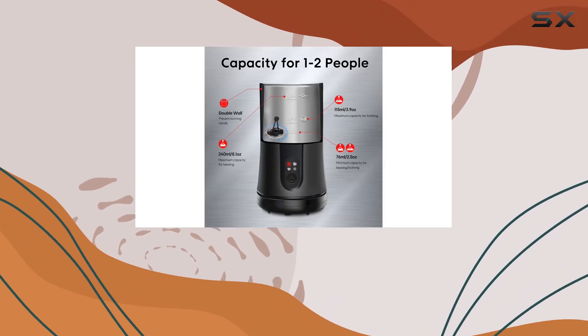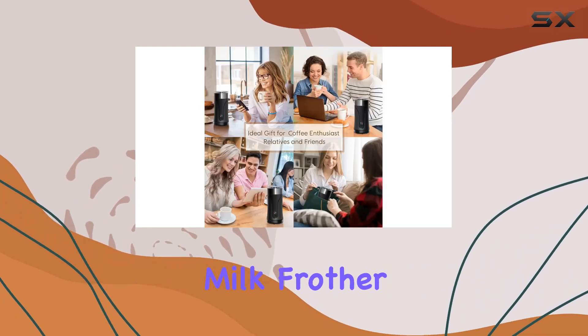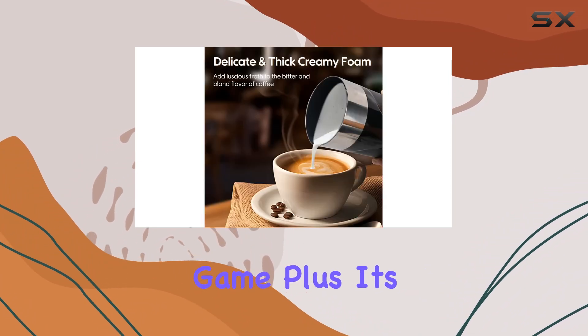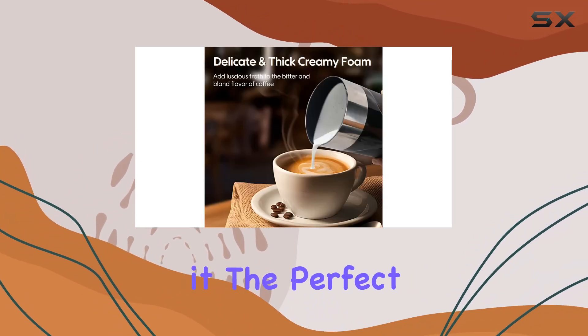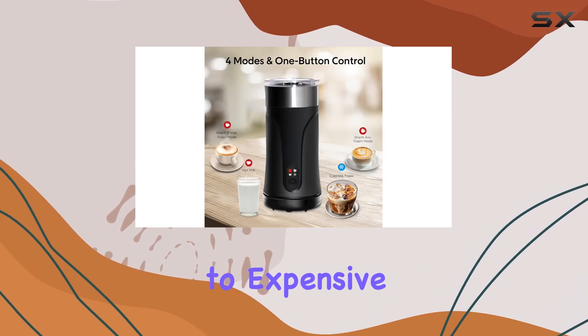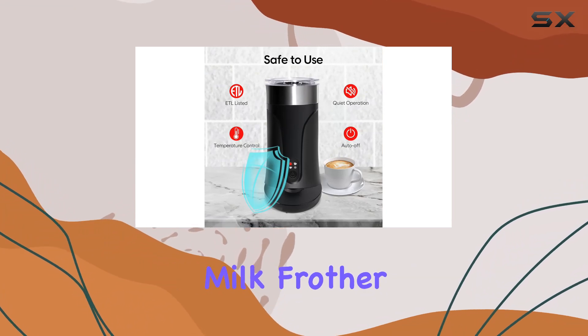Whether you're treating yourself to a morning latte or impressing guests with your barista skills, the Jokerway Milk Frother and Steamer is sure to elevate your coffee game. Plus, its sleek and practical design makes it the perfect gift for any coffee enthusiast in your life. Say goodbye to expensive coffee runs and hello to cafe-quality coffee at home with the Jokerway Milk Frother and Steamer.